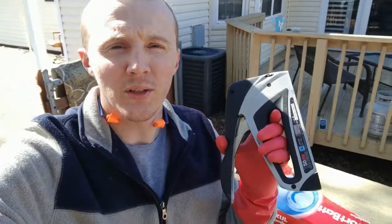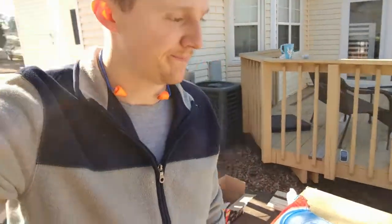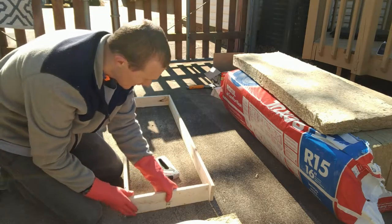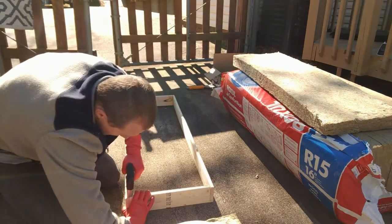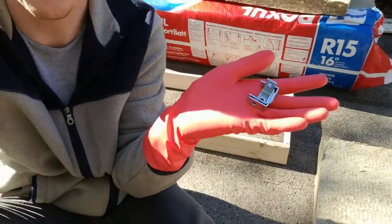I'm just going to use a stapler and get this thing together. I'm also going to get some metal brackets that will toughen up and secure it just a little bit more. Awards will not be won for my staple job, but I'm going to use some of these corner brackets on the inside. Once you get the insulation bat in the frame, it's going to give it some stability.